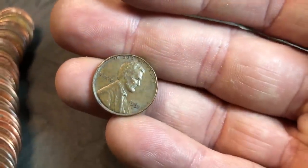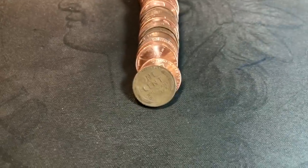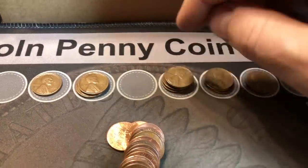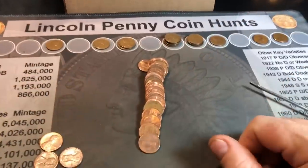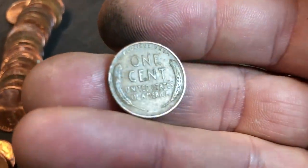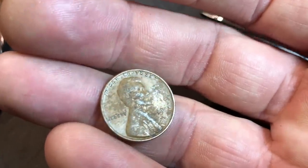Another 1951 and I believe that is Denver - wheat cent number 13. Same roll, grabbed a couple of coins off the top - say hello to my little friend, wheat cent number 14. Another 51 but this one an S. So we have a Philly, a Denver, and two S's - all three mints from the 1951 year. Still the same roll, another one that looks older just popped out - that's going to be three in one roll, wheat cent number 15. It's older but it's just a 42. Would have been nice if it said 43, but it doesn't.